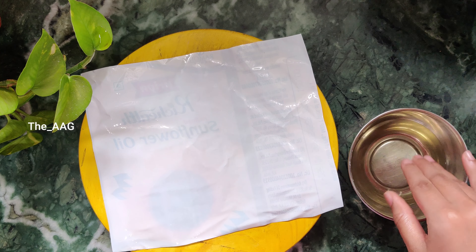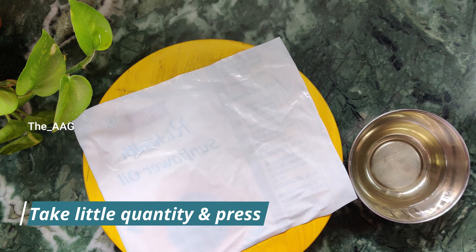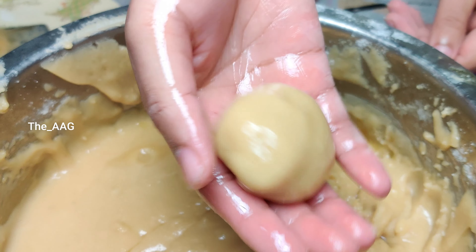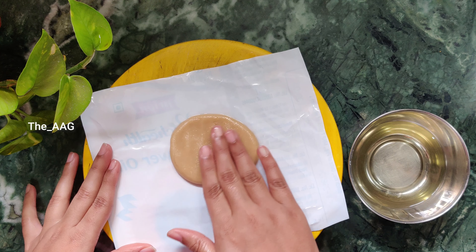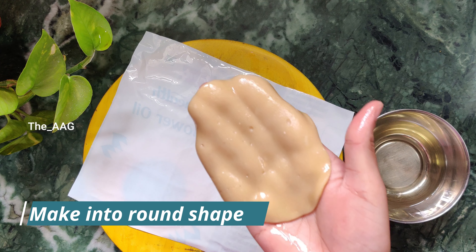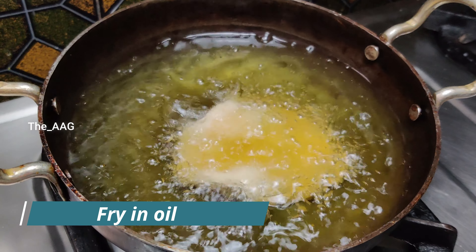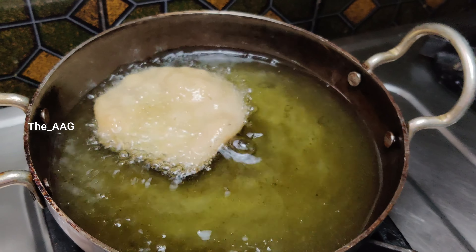Keep the flame on medium. To shape Arisalu, take a flat surface and place a butter paper or an oil cover with oil on it. Take a small quantity of Arisalu batter and press gently with your palms and fingers to make a round shape. Drop this carefully into the oil — do not use any spoon or ladle until it floats by itself in the oil. Once it floats, use the ladle to turn it to the other side.